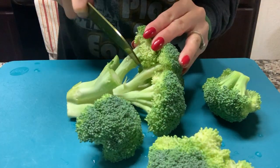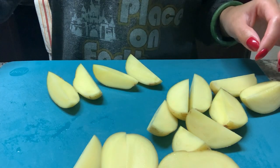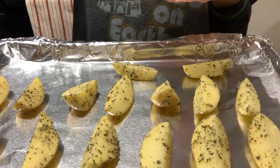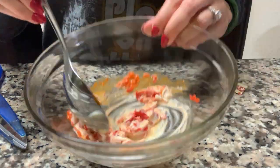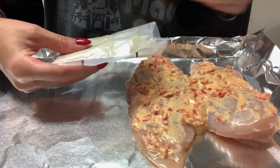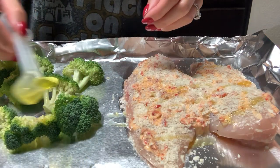The Blue Apron Calabrian Chili Baked Chicken with oregano potatoes and lemon-dressed broccoli was so delicious. I tried the chili paste — you can add as much or as little as you want depending on how spicy you like it — and it is so flavorful. Really good. I ended up using half of it and saved the rest, but I used all the peppers, and they were so good.